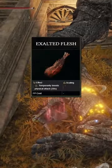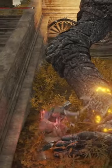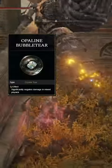For buffs, I'm using Exalted Flesh and the Commander Standard, but for my Flask, I'm going to be using the Opaline Bubble Tier and the Thorny Crack Tier.